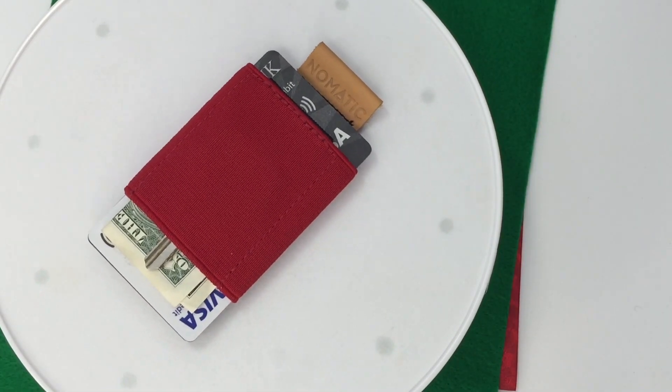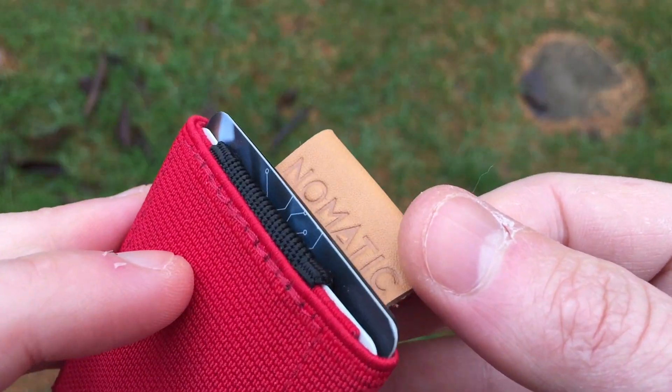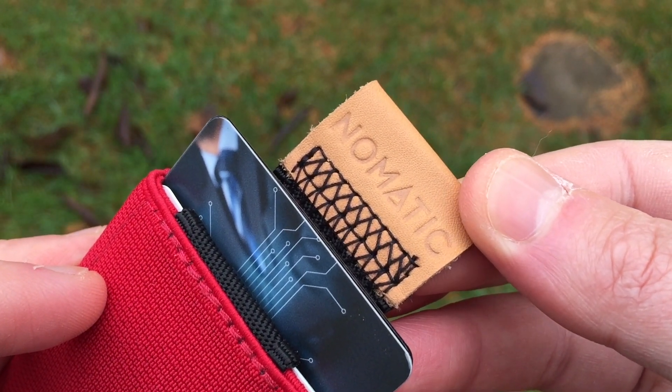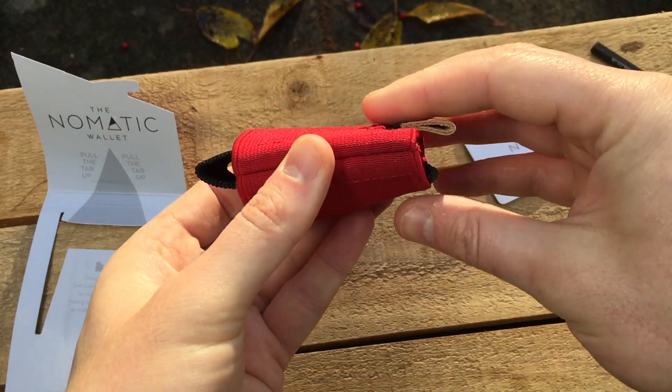Nomadic are based in the US, in Utah. They make travel products and accessories with a focus on function and user experience. You can see the easy operation of the pull tab — that works great. Taking a closer look at its operation, we can see its simple pulley type action. It looks robust.